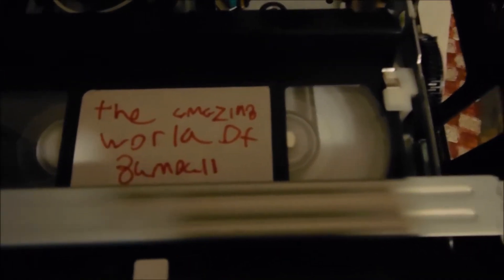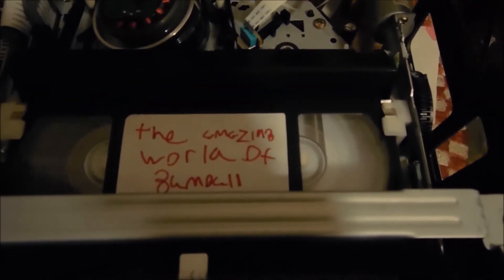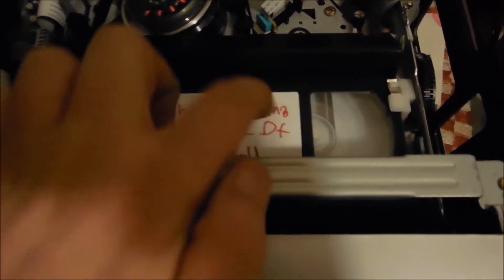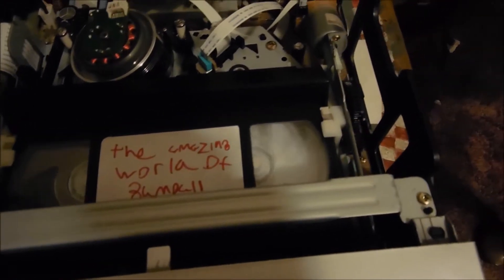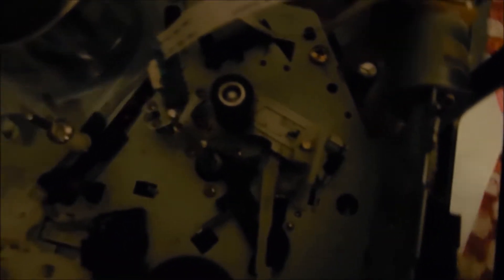Now I'll rewind it. It's going slower because it's closer to the beginning, so I can't really give you the full experience unless I completely fast forward the tape to the end. Now, I'll give you one last look at that loading motor.